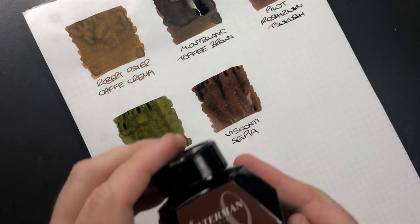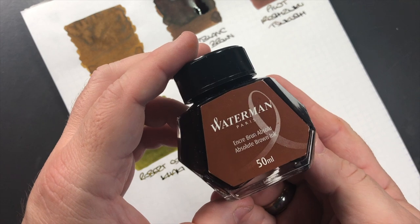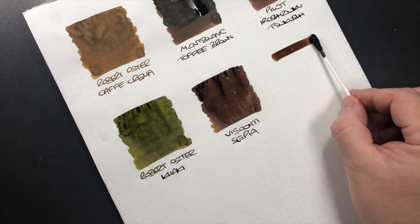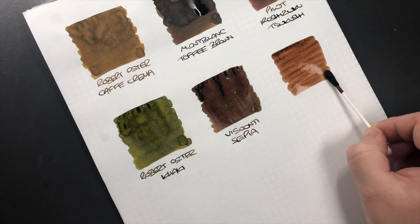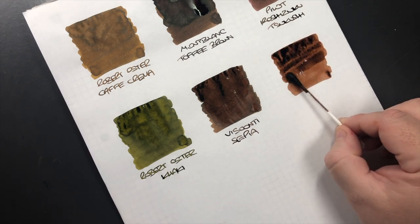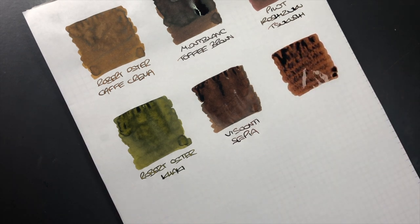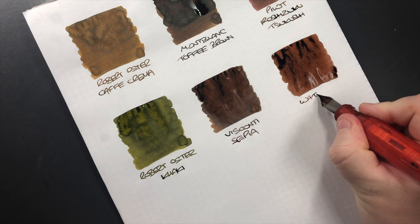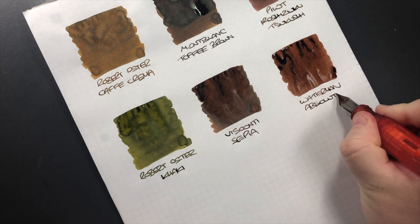The next ink is Waterman Absolute Brown, which also used to be called Havana Brown before they renamed it. This is an ink that is growing on me. Sometimes it can be a little bit dry — I'll add a bit more saturation so you can see it in its glory. This is quite a nice brown ink. This is Waterman Absolute Brown.